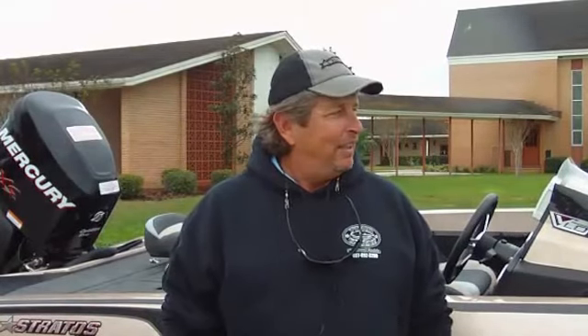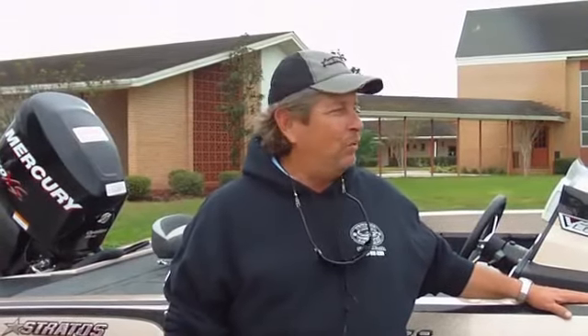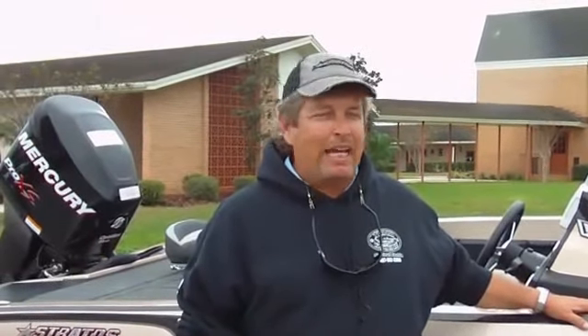Hi guys, Joe at Toho Marine and Outdoors here in St. Cloud. I want to show you a new model today. This is the new 189 Velo Stratus. It's quite a big change from their standard 285 that was one of our best sellers for the last 10 years.